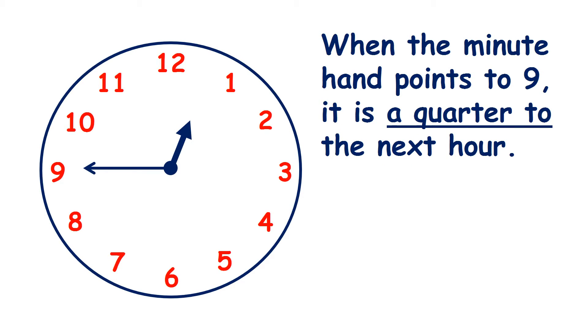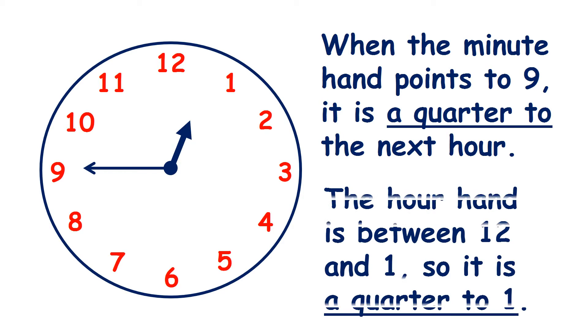Now when the minute hand points to 9, it's a quarter to the next hour. So here the hour hand is between 12 and 1, so we say it's a quarter to 1. The hour hand hasn't quite got to the 1 yet — it isn't yet 1 o'clock — but we say it's a quarter to 1 because it's a quarter of an hour or 15 minutes before 1 o'clock.